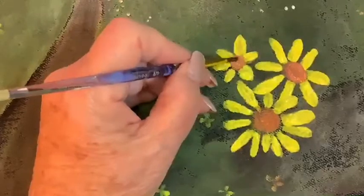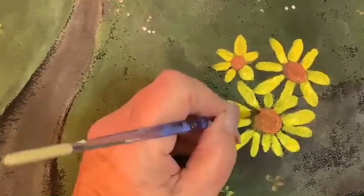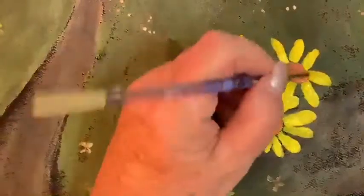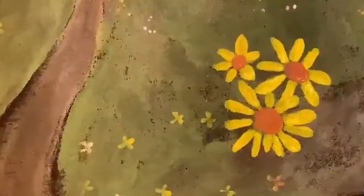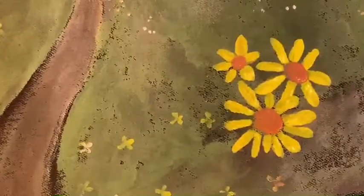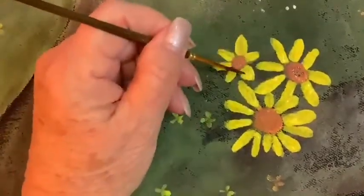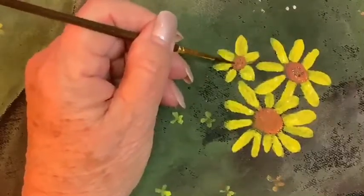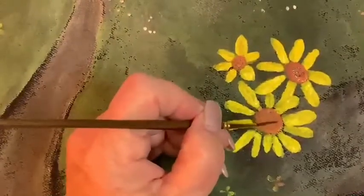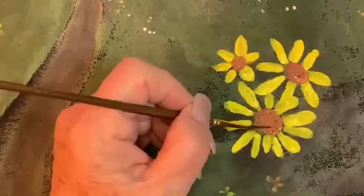We're not going to be through with this until Friday when I present the next project. Now I want to put a little bit of brown in here — I need to get a smaller brush for that. My brush can be a little bit wetter so I can just put a few little dots here and there. I'll just go around here — I don't really need a brush for this part, I could use something else.